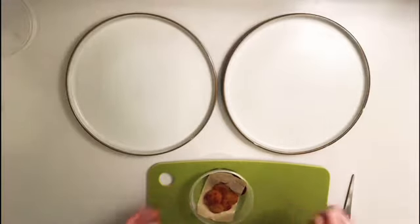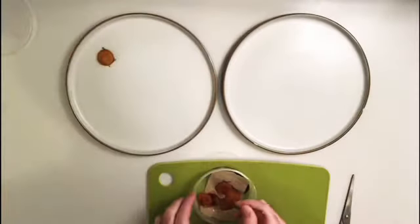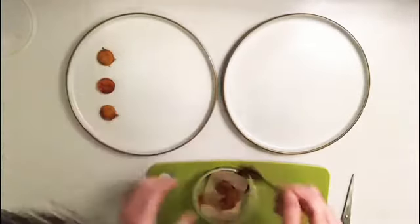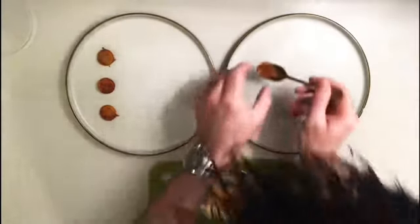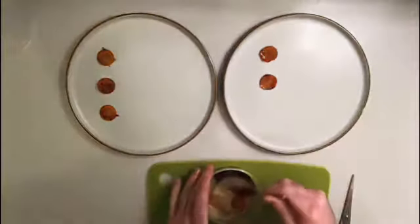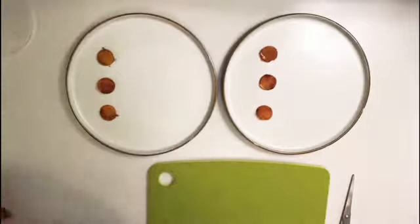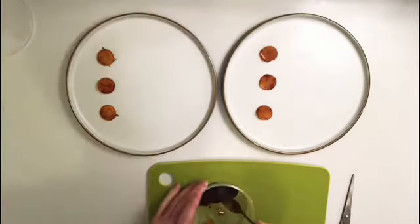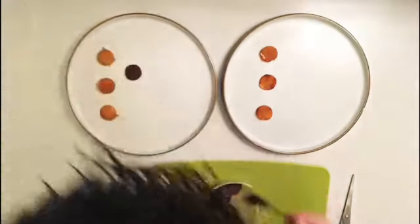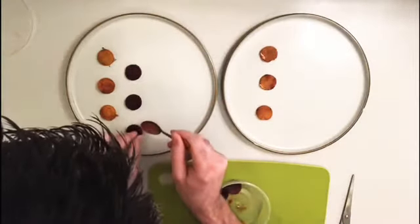For this you just need a spoon. We're going to put three of each on each plate on the left hand side — one, two, three on the first plate, then do the same on the other plate.